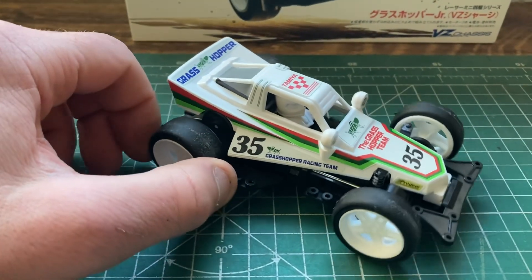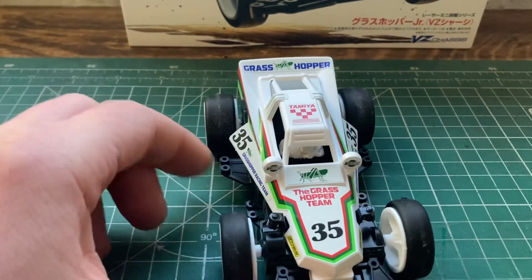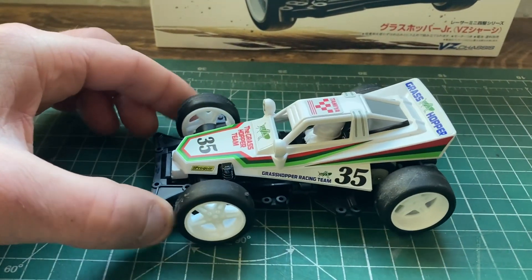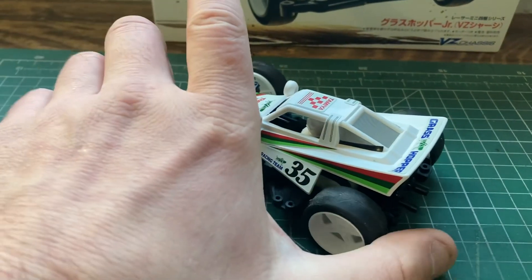So here's a little 360 of it. It's a good quality kit — you can certainly tell the quality of the Tamiya kits as opposed to the knock-off kits.